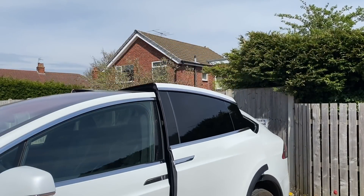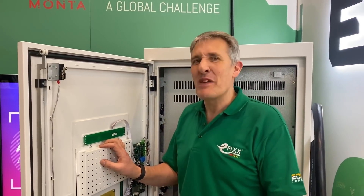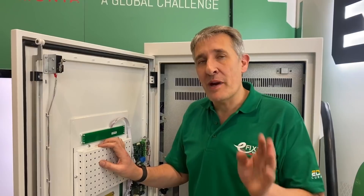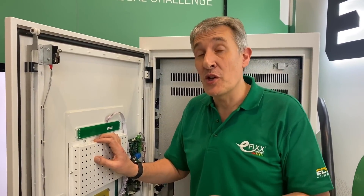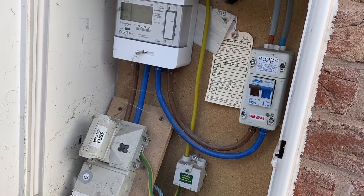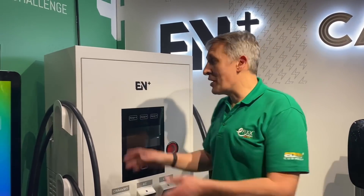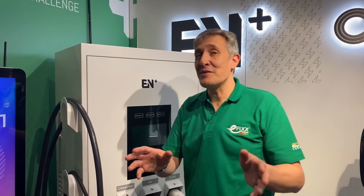You're probably thinking: who wouldn't want 120 kilowatts on their driveway to charge their batteries in less than an hour? Well, let's think about the practical implications. 120 kilowatts is equivalent to almost five regular power supplies that you'd put into a UK home, so the power infrastructure back to the grid to support this is extensive. These are obviously ideal for places where you need to charge cars fast — think motorway service stations.